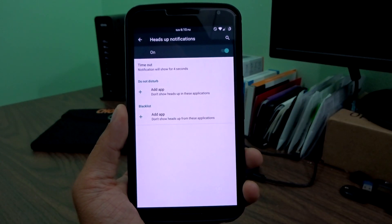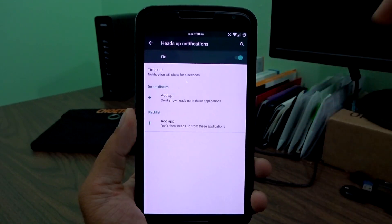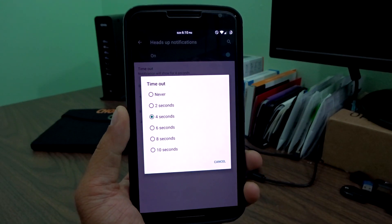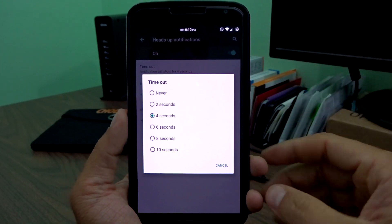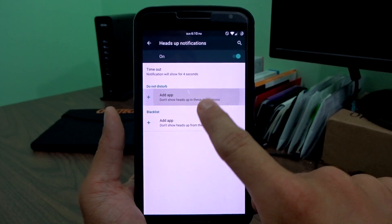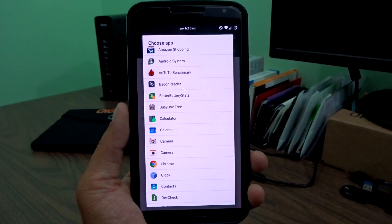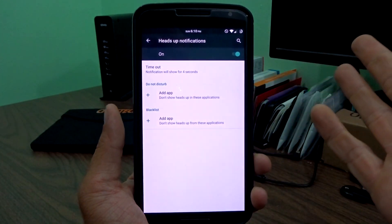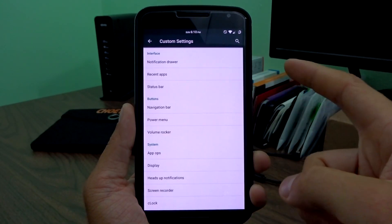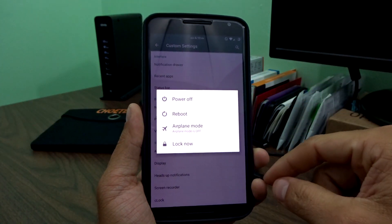Heads up notifications: if you don't like them, you can disable this completely with a toggle. You can change timeout intervals from two seconds to ten seconds, or click never so the notification stays until you act on it. You can also blacklist apps completely from heads up or set do not disturb. It does have a built-in screen recorder as well — pretty basic, but you can integrate it with the power menu button.